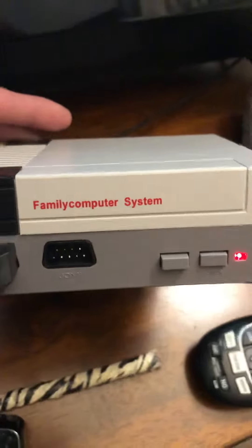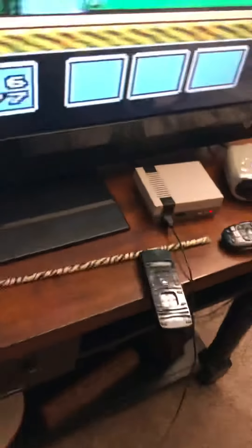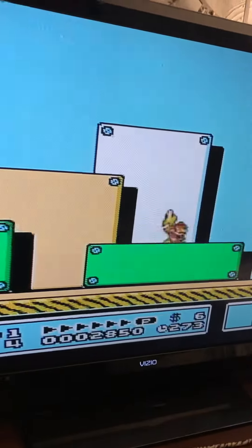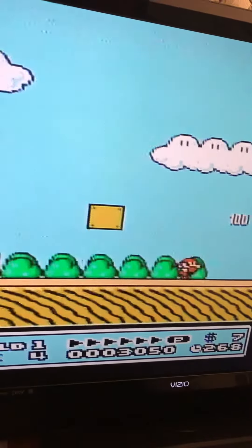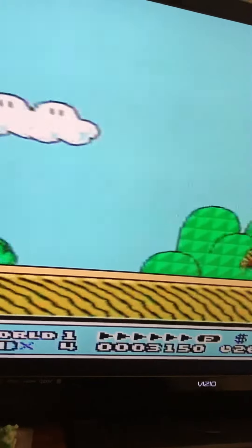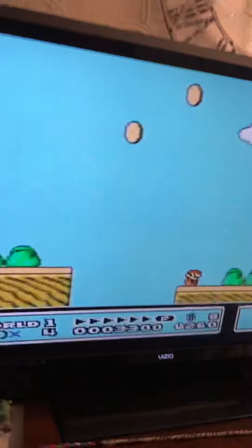This is a machine called the Family Computer System. It does not say any S on it, but it does have two controllers. This is the Mario game. There are a couple of games on here where the pixels seem to be messed up a little bit, but Mario looks pretty good. This is also on a really large screen, which I don't think it was made for.